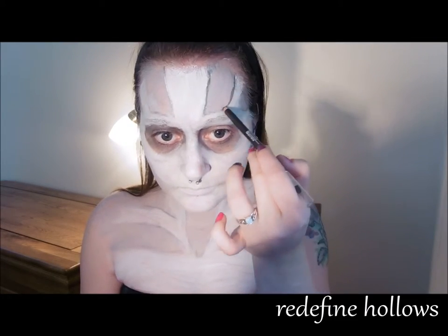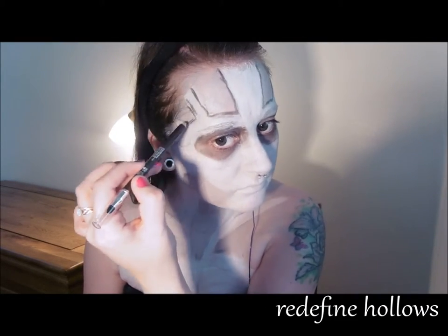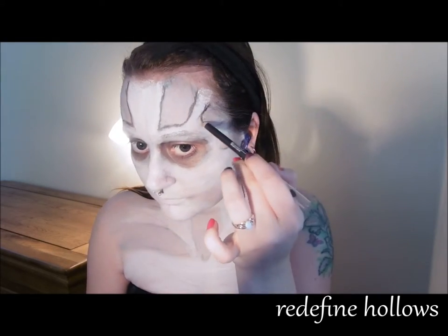If you've lost any definition along the way, you can fill that back in and then smudge these lines to soften them out a bit.